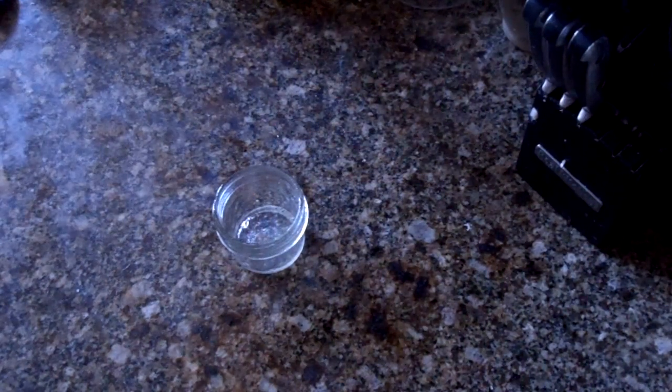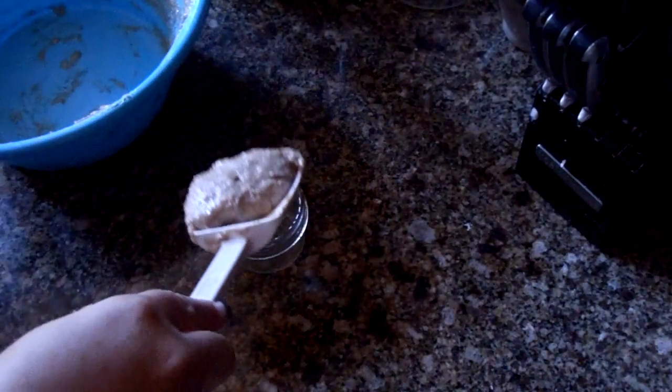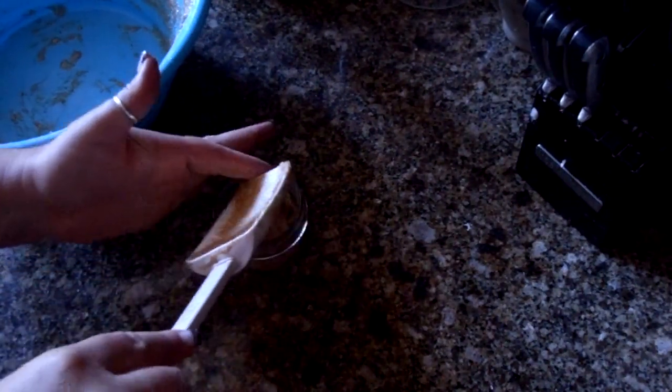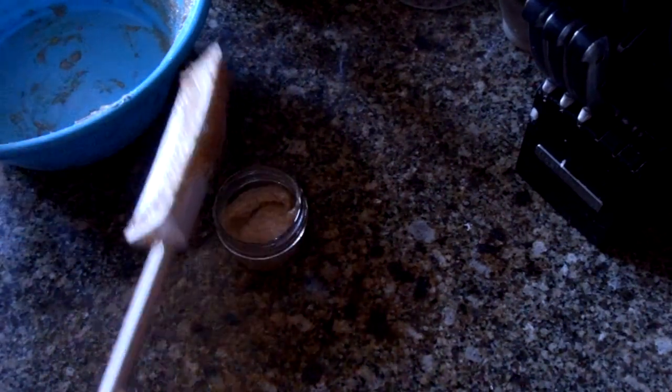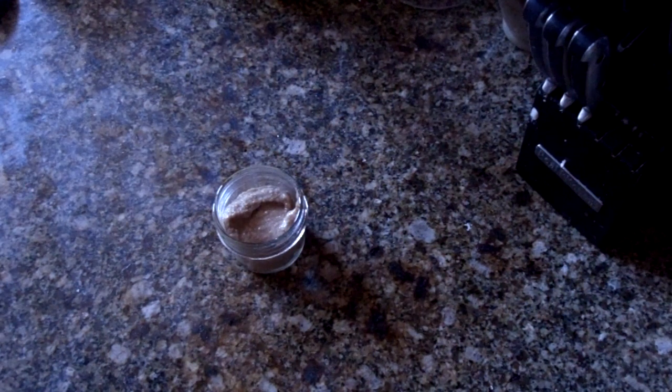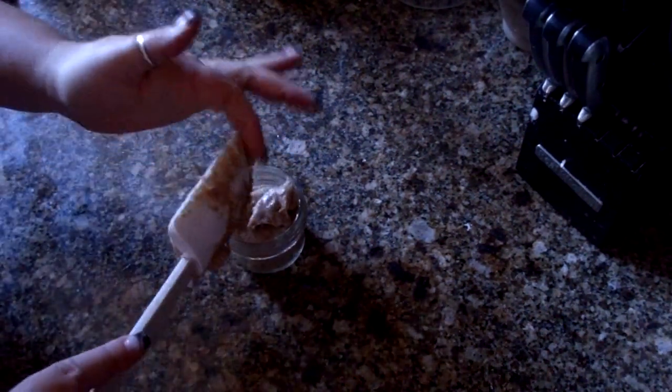Take your pre-made muffin mix or your homemade muffin mix, whatever you like. I just made this so it was perfect timing for this video. You're going to want to put it in the jar and fill it about three quarters of the way full — or two thirds of the way full if you want to be able to put a lid on it — because remember this is going to rise a little bit. Go ahead and stick that in there.